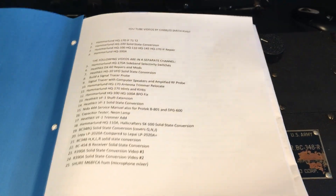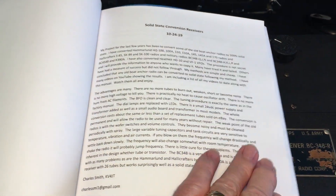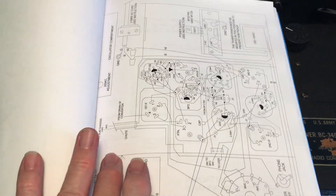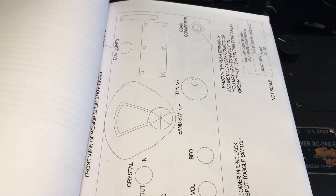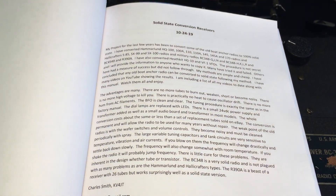This is a solid state conversion manual that I got from Charles Smith, who has nicely put together complete instructions on how to do the conversion, including lots of diagrams, descriptions, and even videos on YouTube.